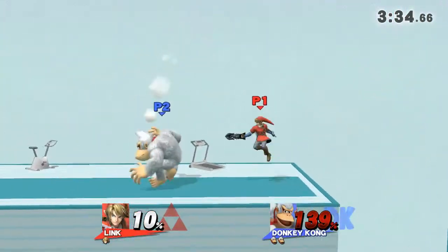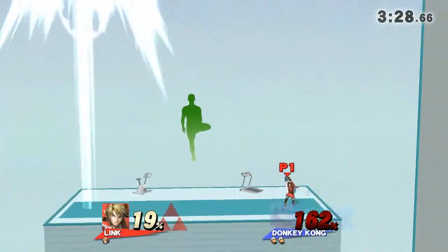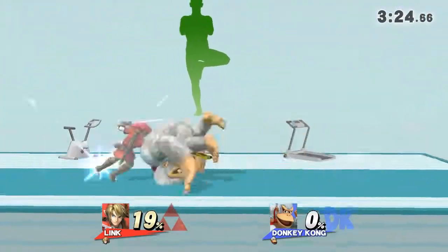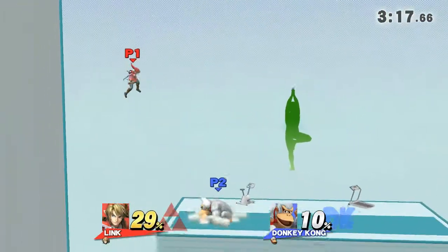Watch the flow of my movements as I demonstrate. 1, GO! Stand straight and try to keep your legs wide with your back.